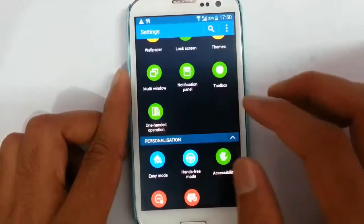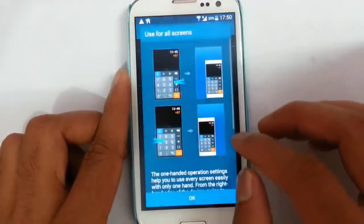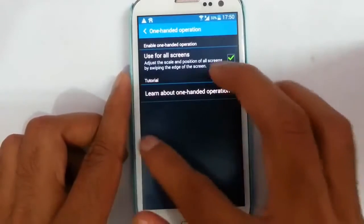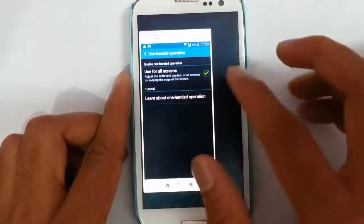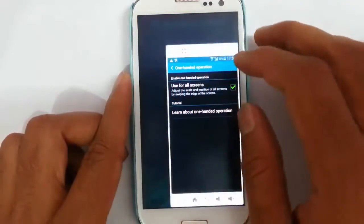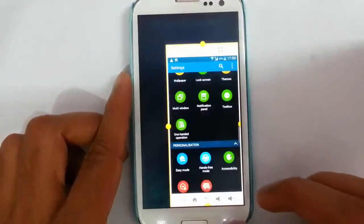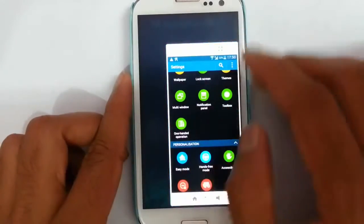Then there is one-hand operation for all screens. You can do that just by sliding like this — you can get this one-hand operation mode, and tap to do all these things, which is good.